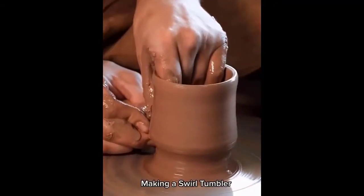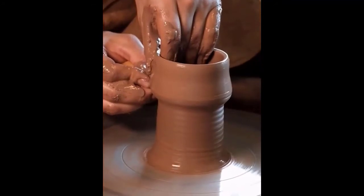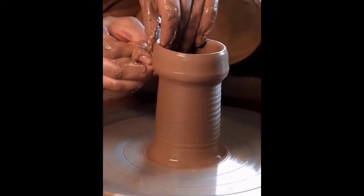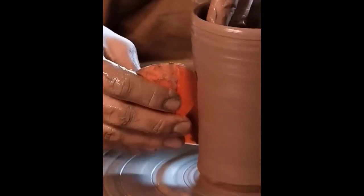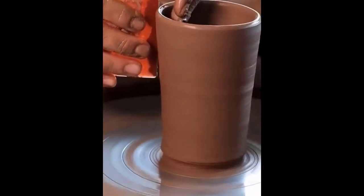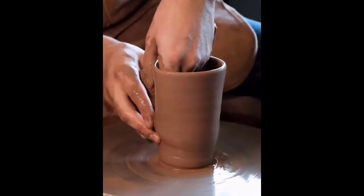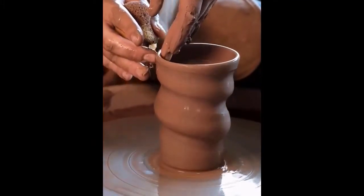Making a swirl tumbler. This is an amazing skill — you can see here that with the use of hands, he is making the glass.